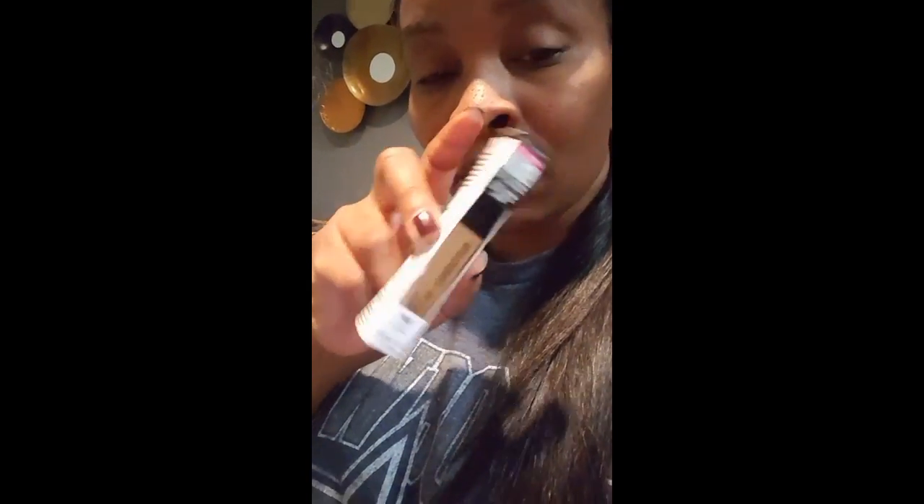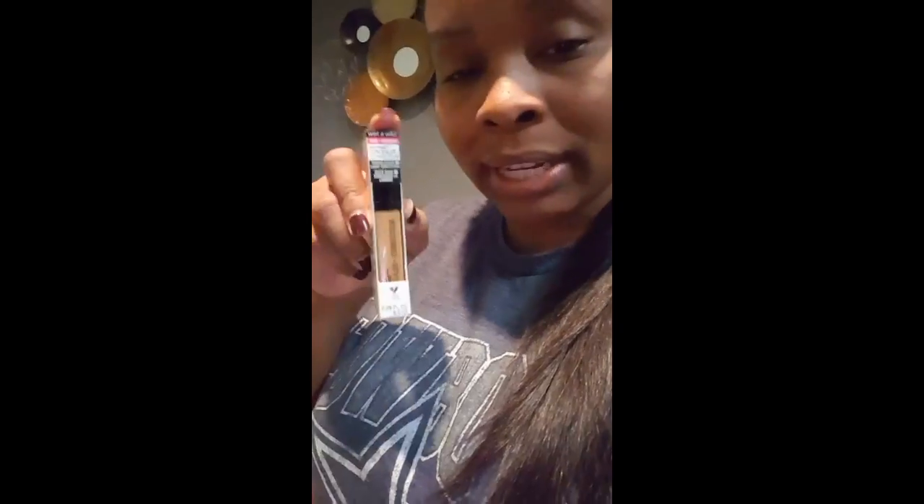I actually used my Ibotta account and I'm able to get $2 back from purchasing this. It looks pretty good, and I've been needing something to help dust off the translucent powder, so that's why I got this. And I also purchased a Wet n' Wild concealer — it's pretty cheap, but I wanted to see how good it could possibly be. I like that it's cruelty free.